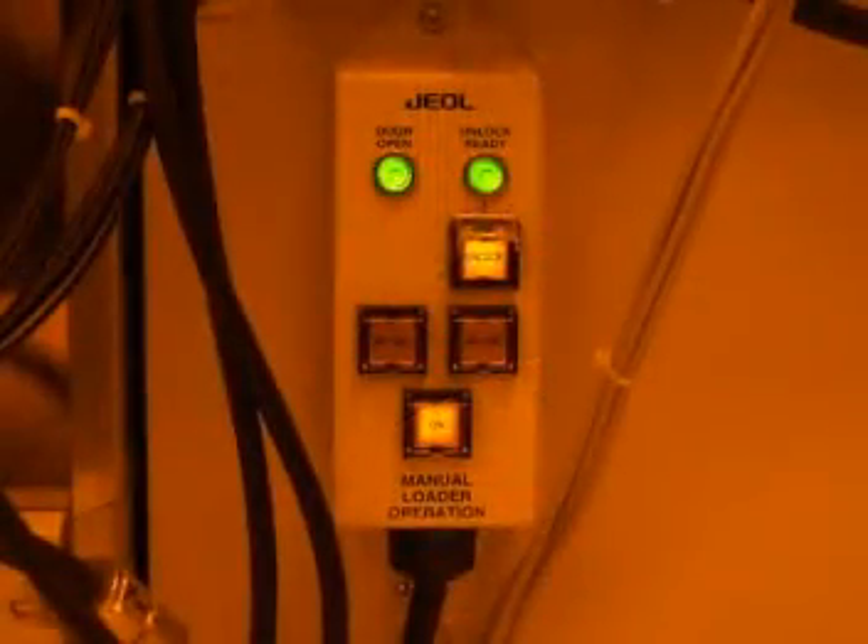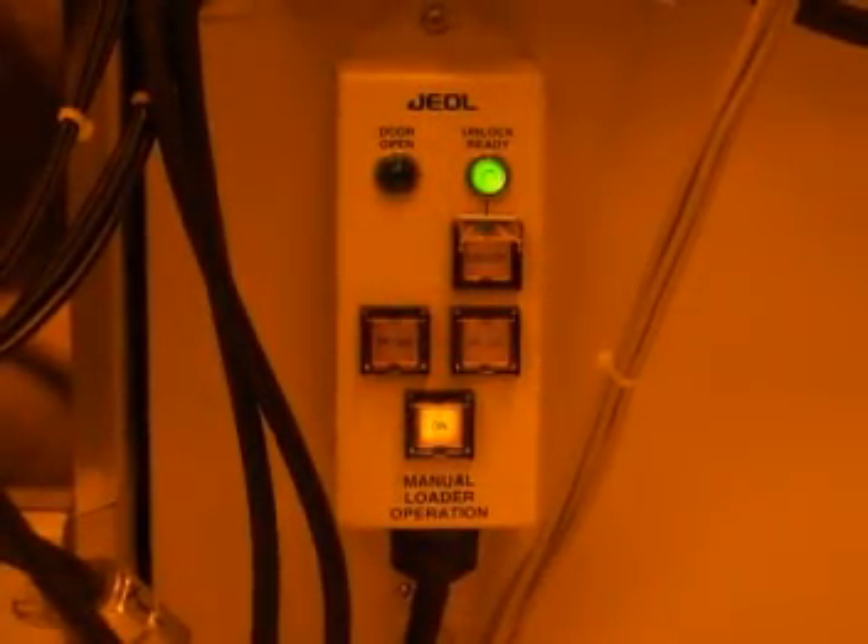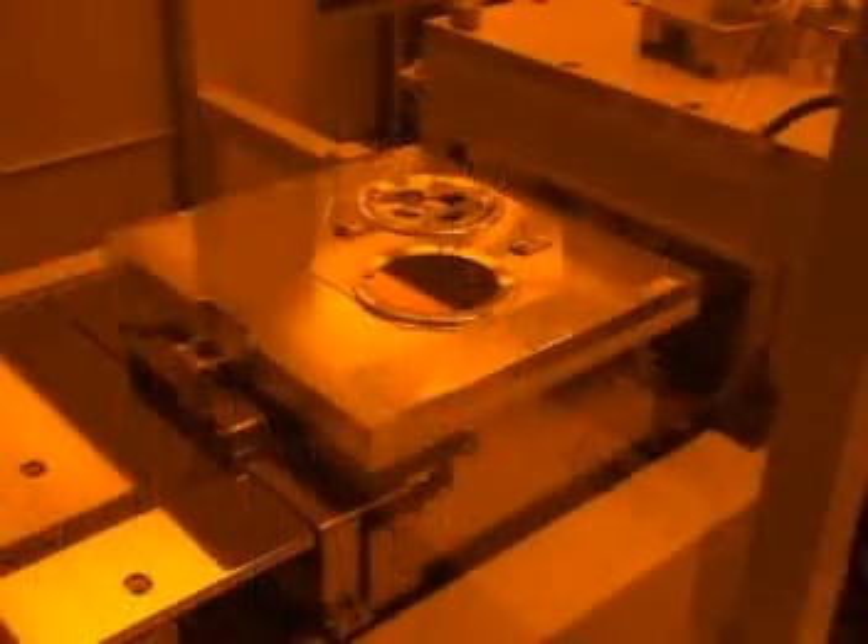Do not load the cassette upside down onto the platform. Doing so can cause damage to the cassette or the entire unit. Once the cassette is in position, close the door and hold it closed for a few seconds until the green door open light turns off.